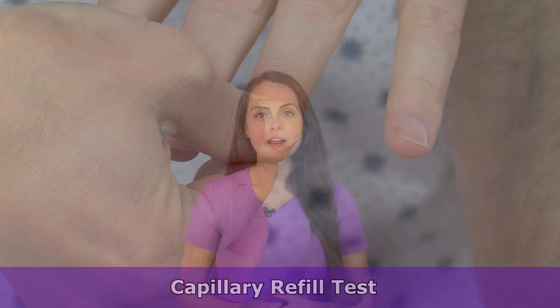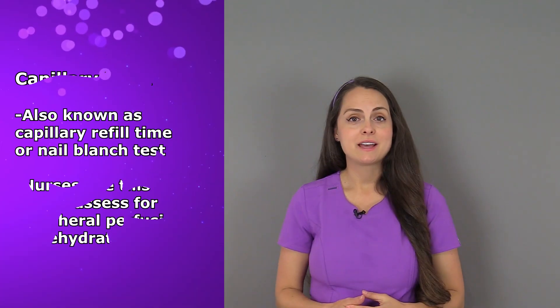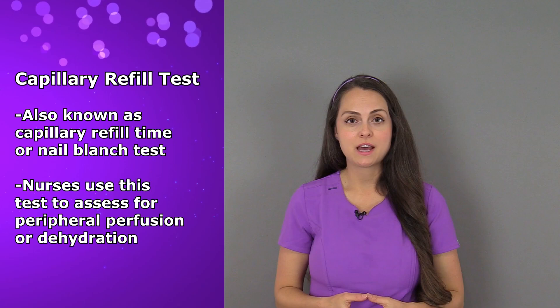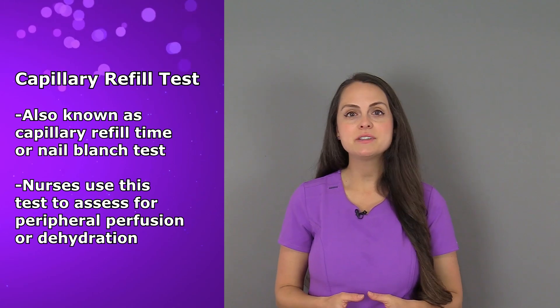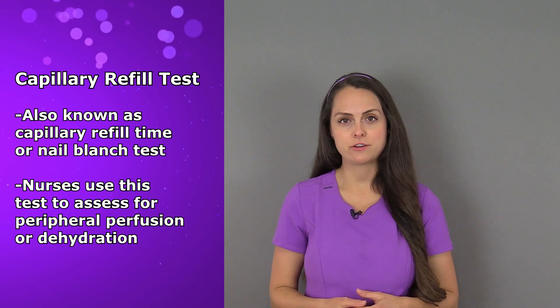Hey everyone, it's Sarah with RegisterNurseRN.com and in this video I'm going to demonstrate how to perform the capillary refill test. The capillary refill test, also known as capillary refill time or nail blanch test, is a simple technique nurses can use to check peripheral perfusion or for dehydration.